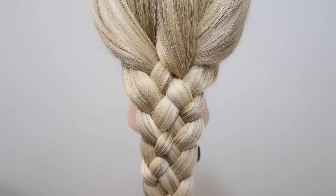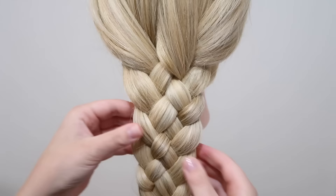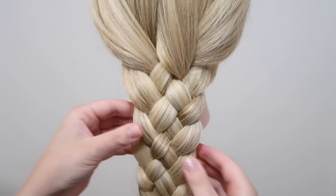When you're done with the braid, you can either leave the braid as it is — it looks really good. Or you can pull in the sides to make the braid look a little bit bigger, and then you're done.